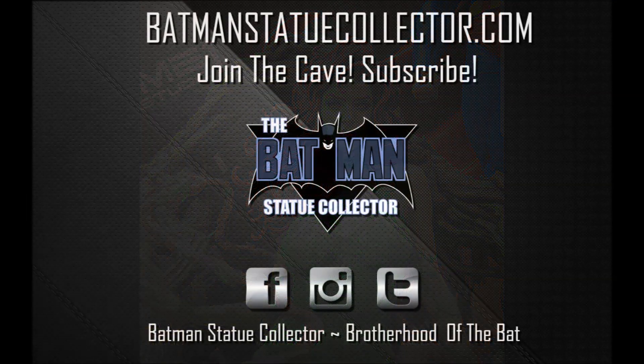As always, thank you guys so very much for watching. Please like, comment, and subscribe. And as always, I'll see you in the Batcave.